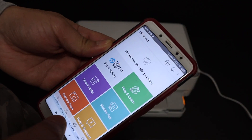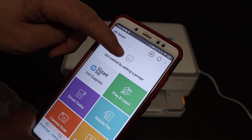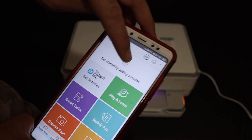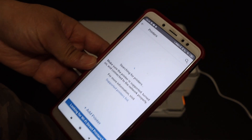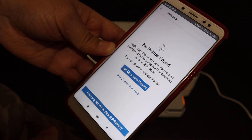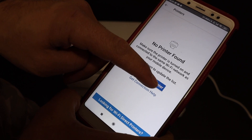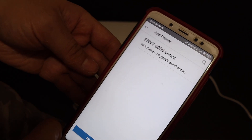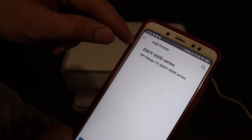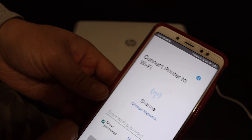Open the HP Smart app — you can download it from the app store. Once you open the app, click 'Get Started by Adding a Printer' or click the plus button at the top. On the next screen it will search for available printers. Once you see the results, click on the 'Setup a New Printer' button.